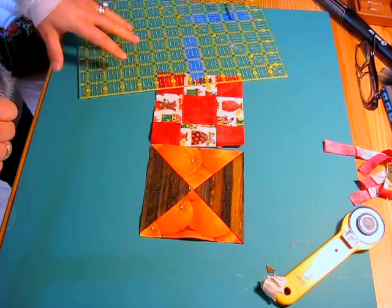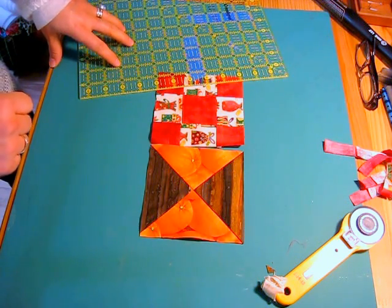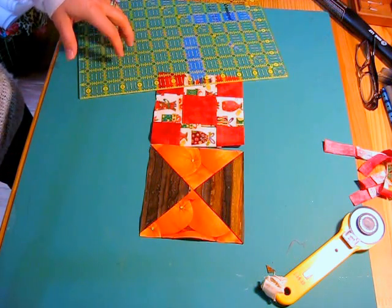I hope you have fun creating your next quilt. Bye for now.